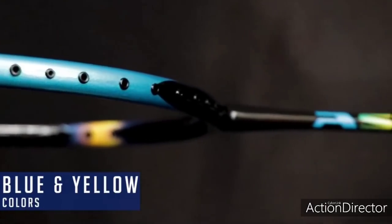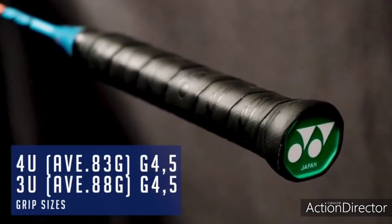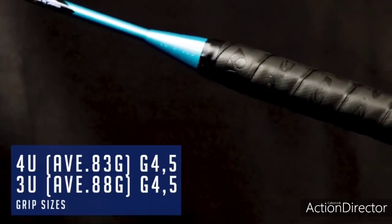The racket is offered in two different colors, a metallic blue and a shine yellow, with grip sizes from 4U4 to 4U5 for players with smaller hands.